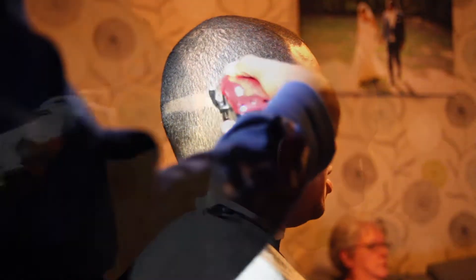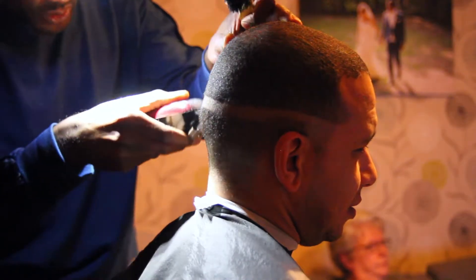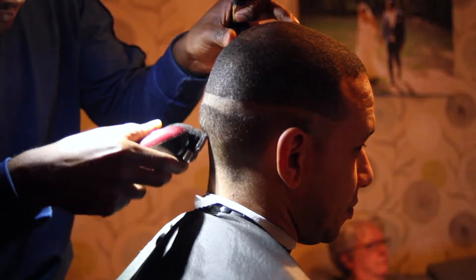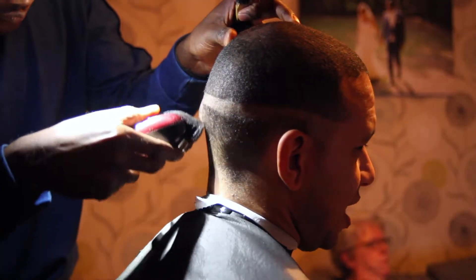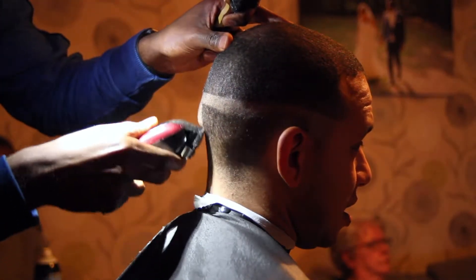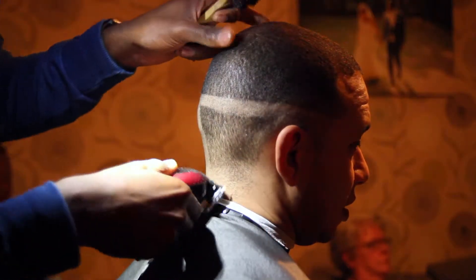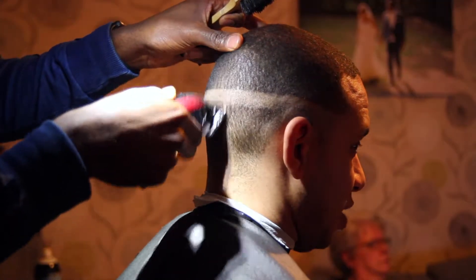A quick tip here: if you're doing a home call or hotel visit, always have a head torch with you, as you can't guarantee the lighting is going to be good at the location you're traveling to. I've had this happen to me many times where I've gone to a location and the lighting's been poor, so I've needed that head torch to make sure I've got a clear view of the canvas that I'm working on when cutting a client's hair.